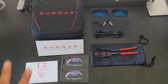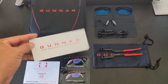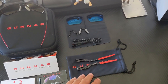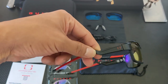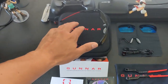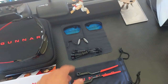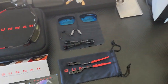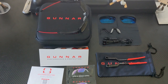Alright guys, to recap: this is everything you're going to get with the kit. You're going to get your instructions, your pamphlet with some information, your wipes, your pouch, your three sets of temples and arms, the main glasses of course, your hard shell case, the sun lenses, your three sets of nose bridges in small, medium, and large, and your cleaning cloth. That's everything you're going to get in one package.